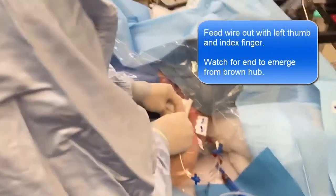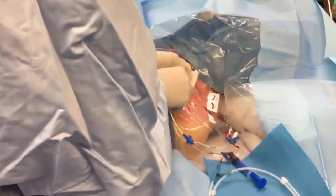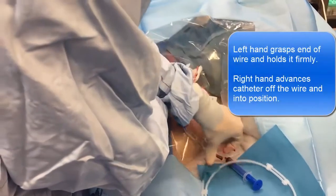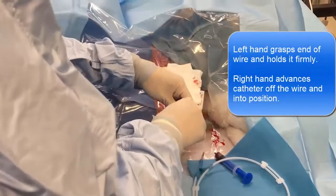So the risk of a pneumothorax is no, because I never pointed down towards the lung. And when you start scanning, you'll see that the lung is actually a long way away.